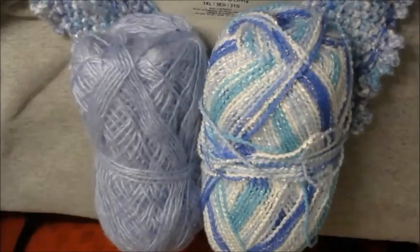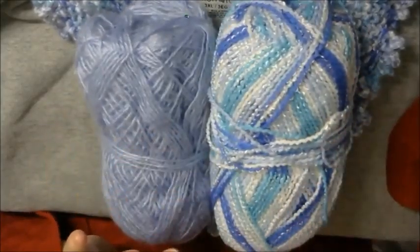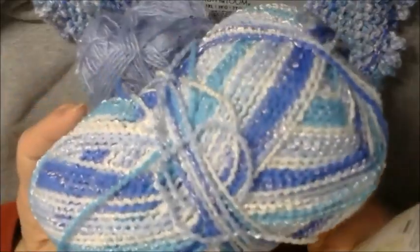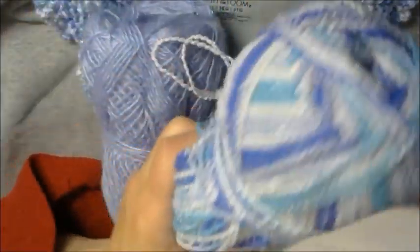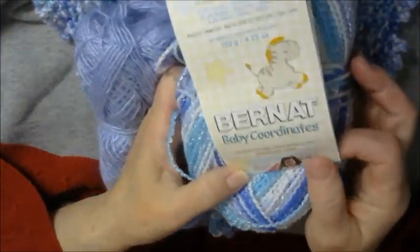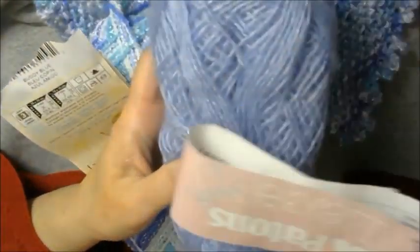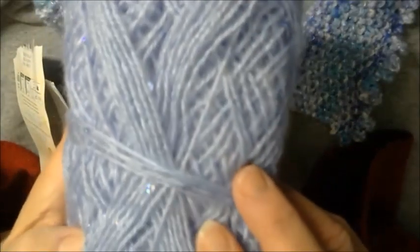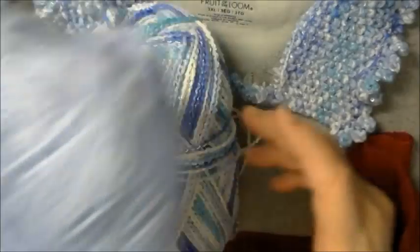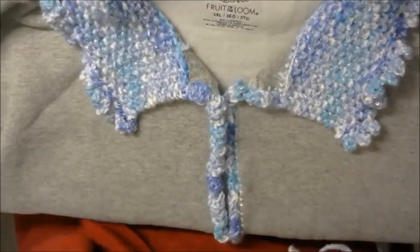Now for the finished product. The two yarns I used I purchased at the dollar store. This one is a boucle — a zig-zaggy type of yarn — this is Bernat Baby Coordinates, and I got it at the Dollar Tree for a dollar. I also used Patons Lace and Sequins — if you look closely you can see the sequins in it, just enough to give it a little sparkle. Holding them together gave me a worsted weight yarn. Here is what the finished product looks like.